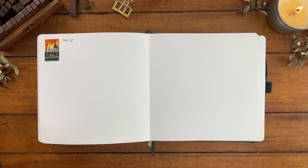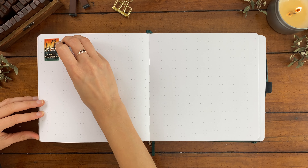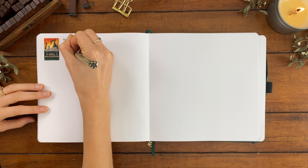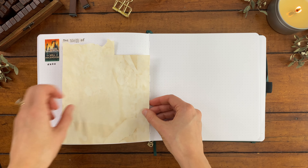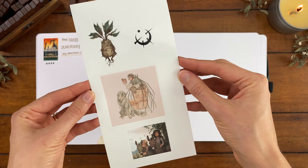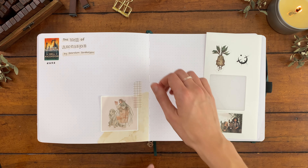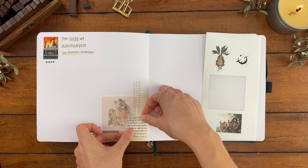Next up is a spread for The Well of Ascension by Brandon Sanderson — the second book in the Mistborn series, which I'm reading for the first time. These are actually my first books by Brandon Sanderson but I've been meaning to read him for so long, so I'm very happy to finally be getting into the Cosmere. Mistborn is a fantasy series with the overarching theme of a thieving crew trying to overthrow a dystopian-esque empire. From the very beginning the series had a really cool and unique magic system and such an interesting world.